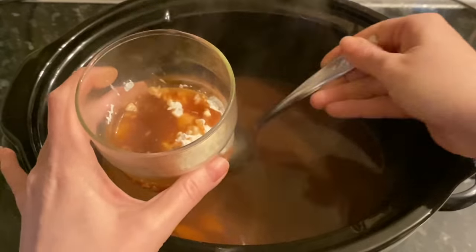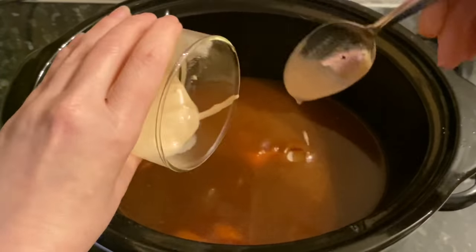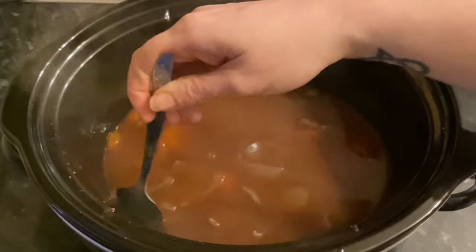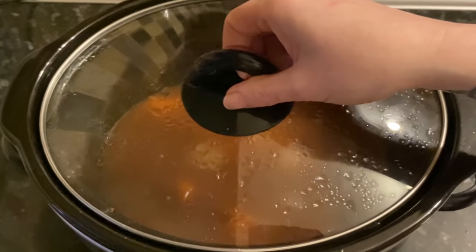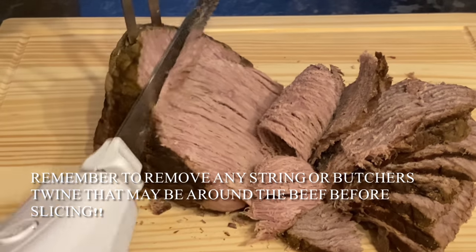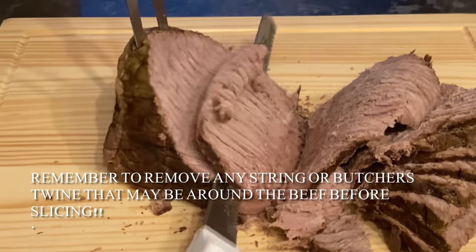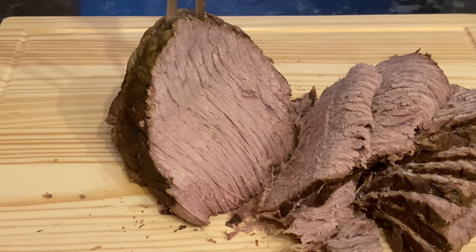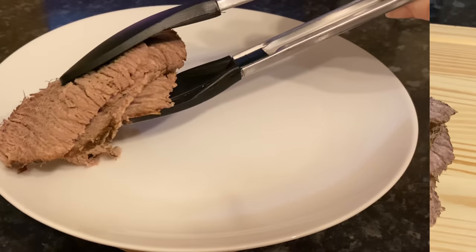Make sure the cornflour paste is well mixed with no lumps, then once it's nice and smooth pop it back into your gravy and give it a good stir. This was absolutely perfect — you can see those carrots and onions in there. You could blend it or pass it through a sieve if you just want smooth gravy. Once your beef has rested, use a carving knife or an electric knife — you can see how easily it slices.